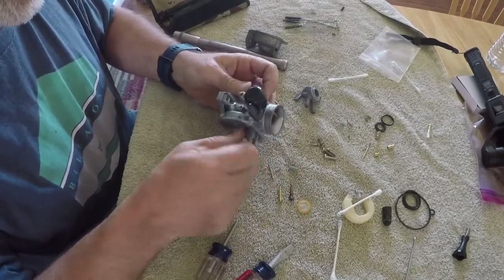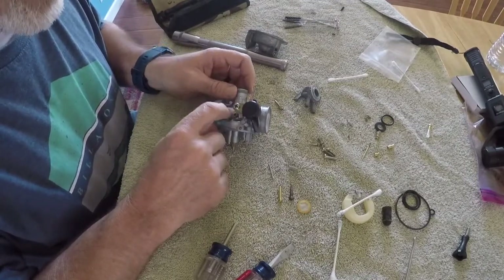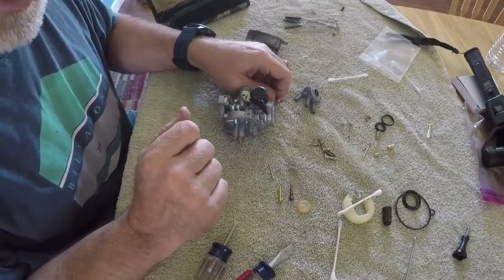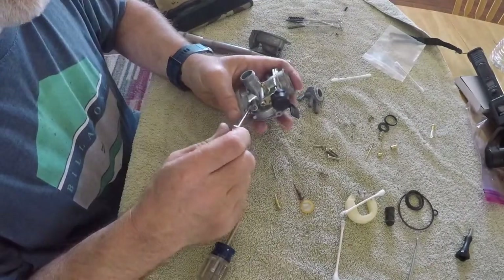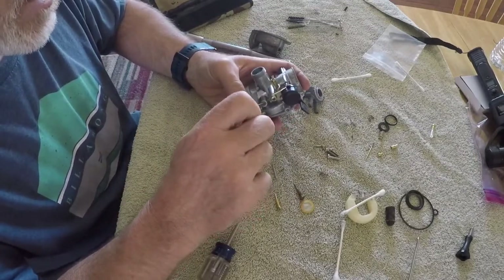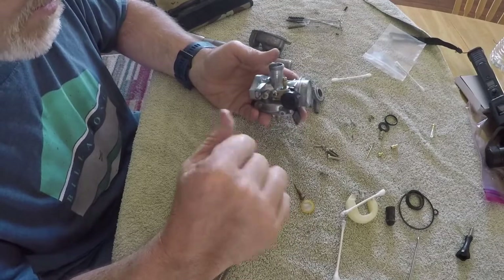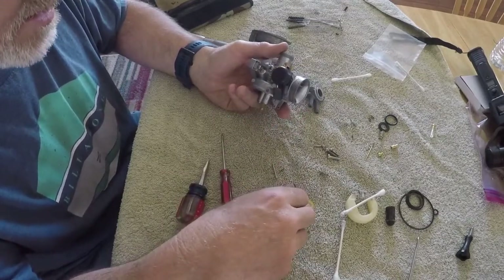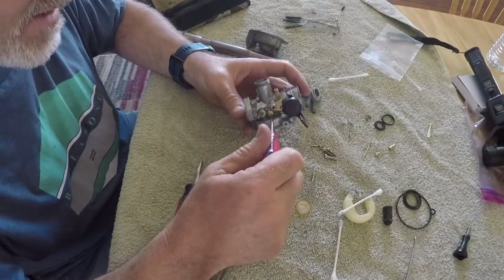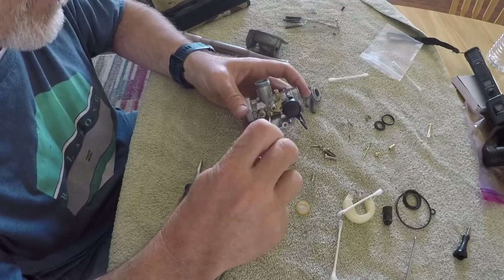Now we're going to the side of the carburetor to install the idle screw and the air/fuel mixture screw. I've got the first screw - I think this is the idle screw - and I'm bringing it out two turns from fully closed. They recommend two turns out as a good starting point and you adjust from there. For the next screw, same thing - two turns out. You never want to screw them down tight because it'll damage the needles.